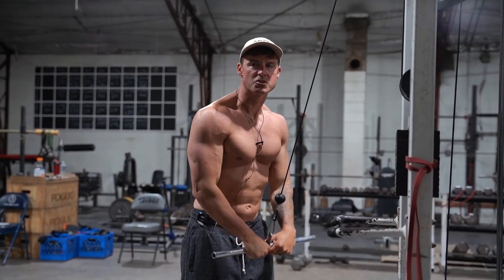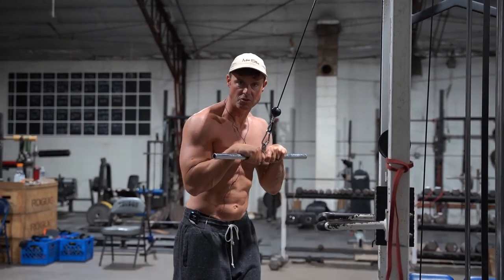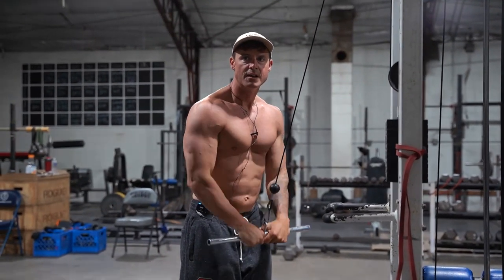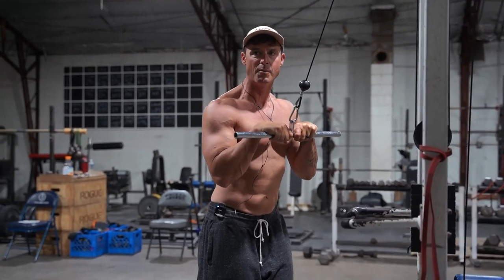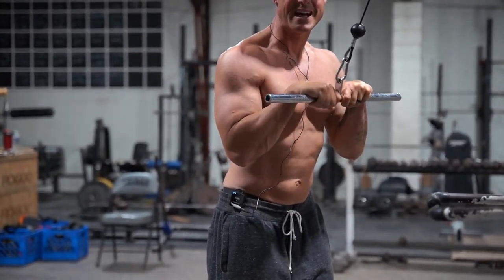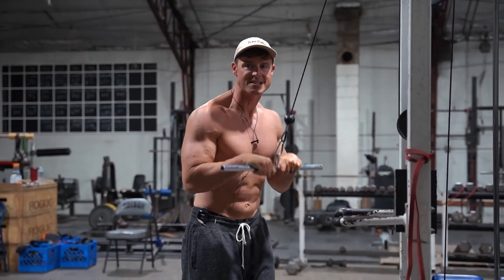I'm going to show you guys one of my favorite supersets for triceps and upper back — you can do this in a busy gym. So just a normal straight bar push down, making sure I'm getting a good stretch, keeping my elbow angle right to my side, making sure I'm not letting them come up so they're staying here, so the pressure's staying on the tricep.